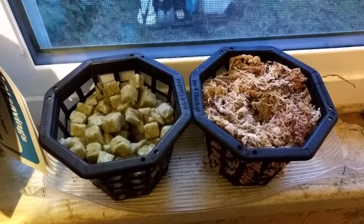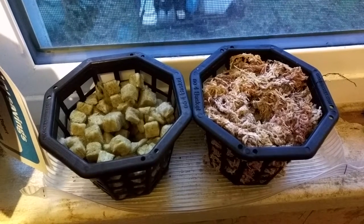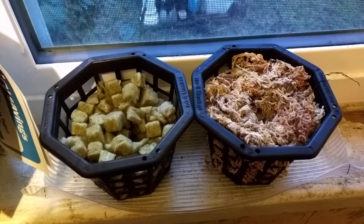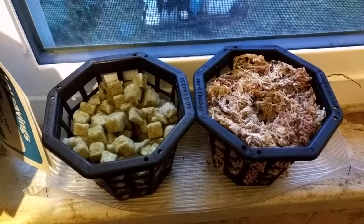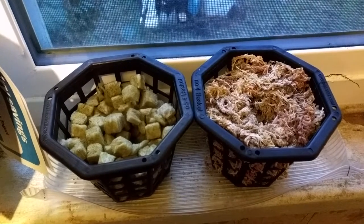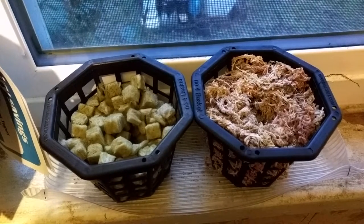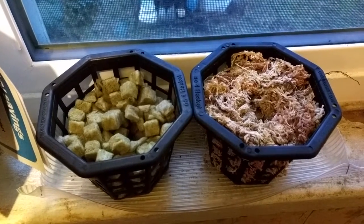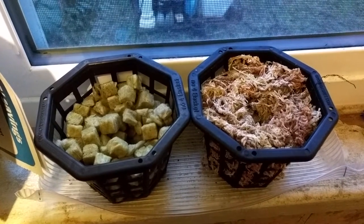So it's the fourth day and the sphagnum moss is about 50% dry. The rock wool I'd say is about 35 to 40% dry. It's definitely dry on the top but when you poke your finger in it does feel wet, although I wouldn't say it's sopping wet. The sphagnum moss on the other hand feels damp.